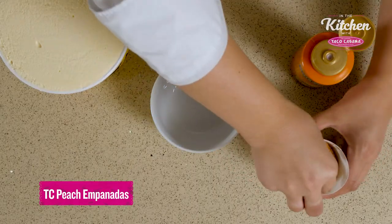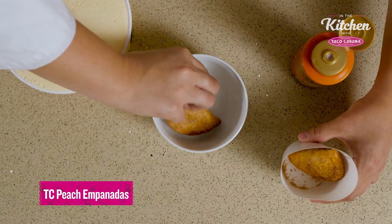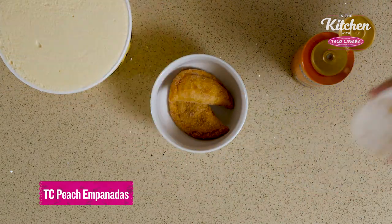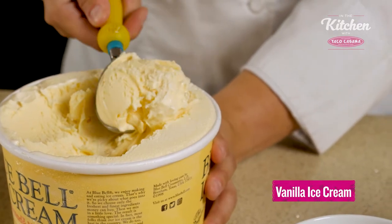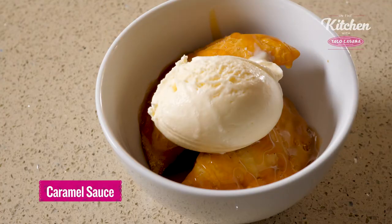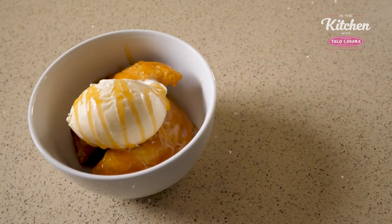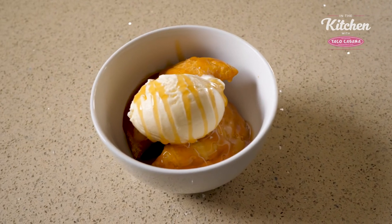Today we're going to start with Taco Cabana's warm peach empanadas with a scoop of ice cream and a caramel sauce drizzle, something you really can't beat. So I'm going to start with our warm peach empanadas from Taco Cabana, do a big scoop of ice cream, and then I'm adding the caramel sauce — and these are the peach empanadas a la mode.